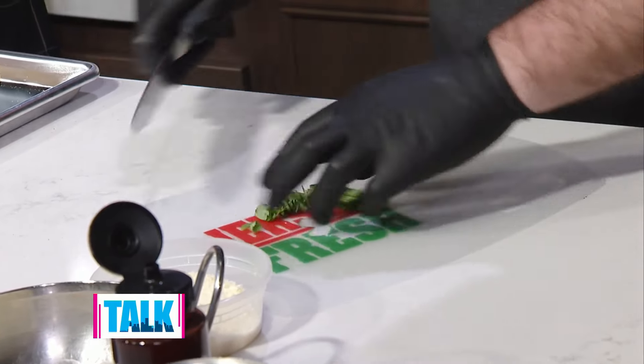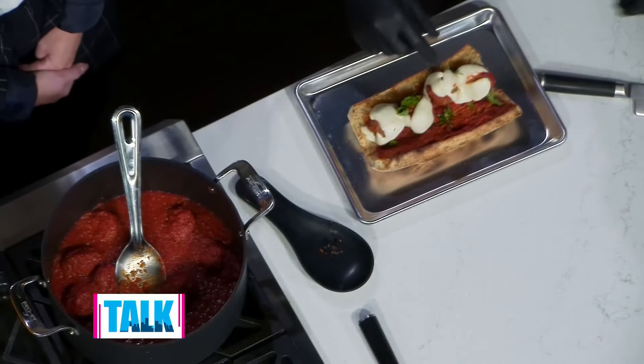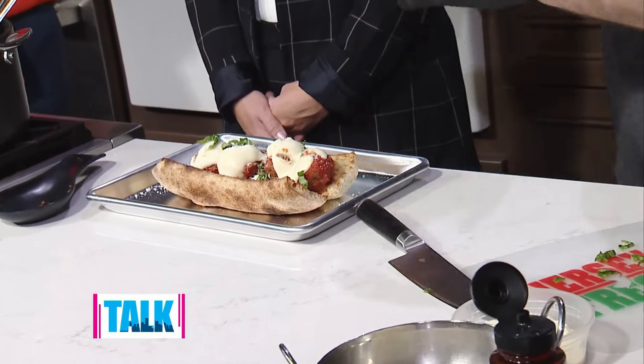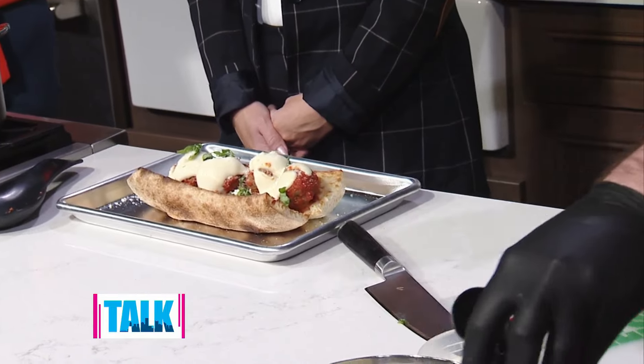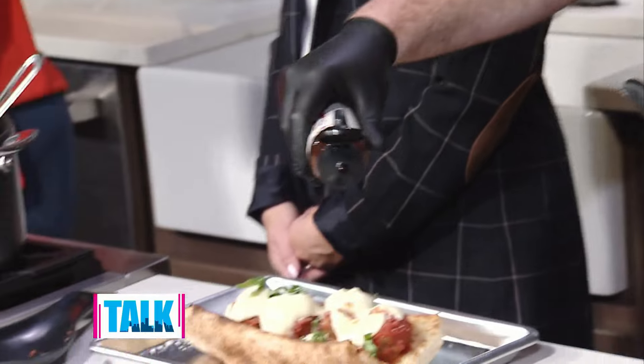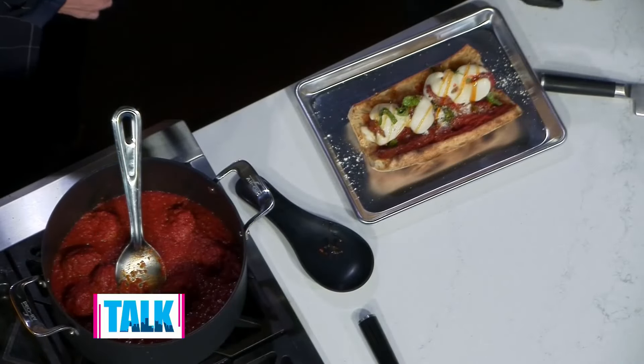We're fancy here. Sprinkle that on. Do you have some hot honey too? I did bring the hot honey because that's my move — it doesn't come with hot honey on it, but that is my move. I never would think to add hot honey. It's so good on the meatball. It's good on pizza — we do it on our Hot Dad pizza all the time. On this sandwich, in my opinion, it takes it to a whole other level.